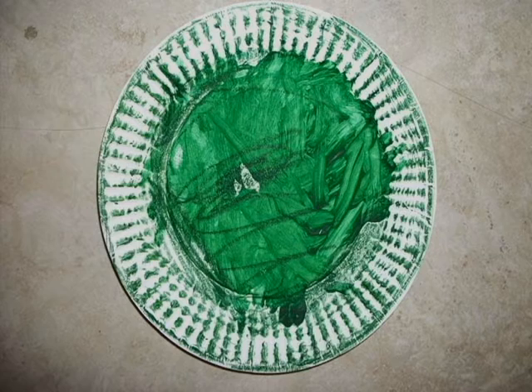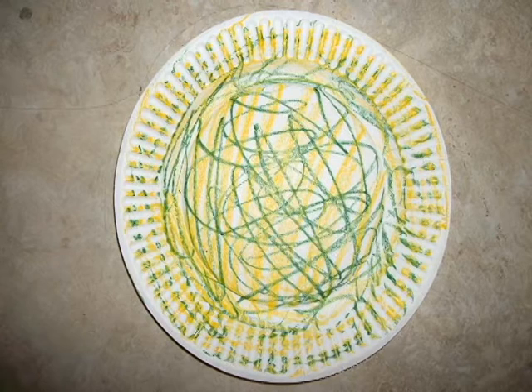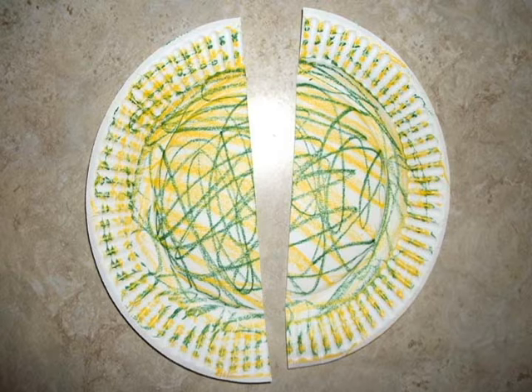The first thing you do is color or paint the two plates. Next, cut one plate in half for the wings.